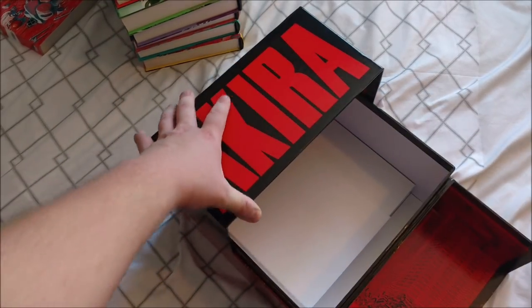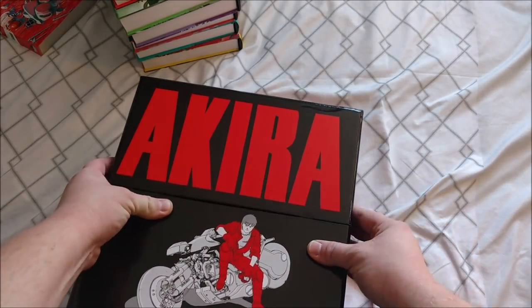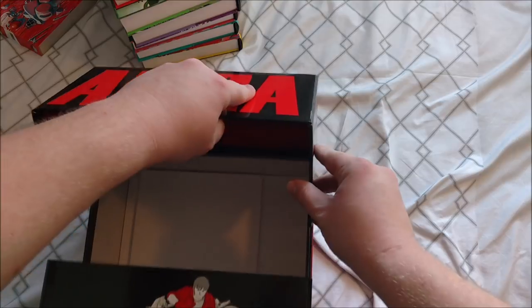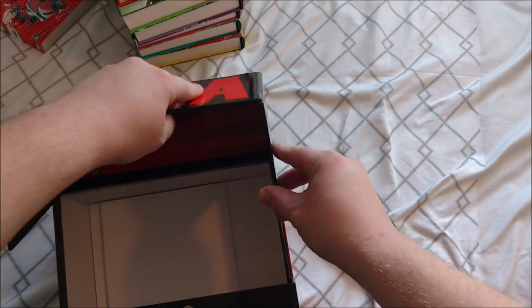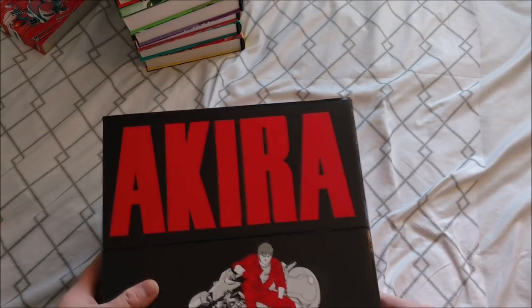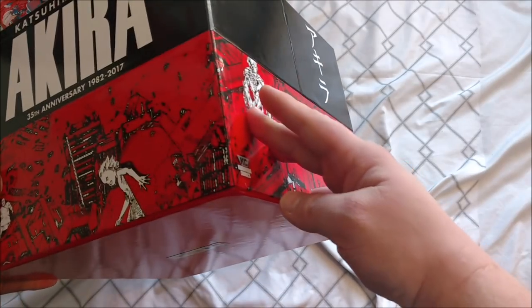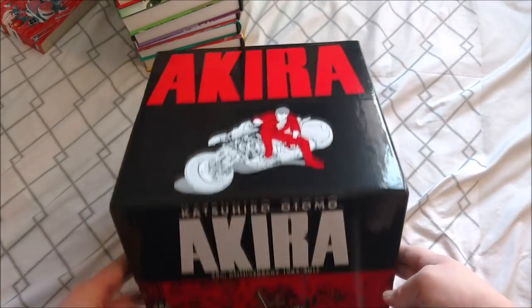Actually, let me show you where I got that tear. It's right here in the corner, as you can see. That was pretty disappointing, so I'm having Amazon send me a new one. And you can see all the various dents and whatnot in here.